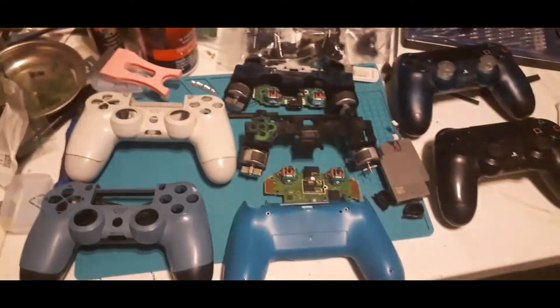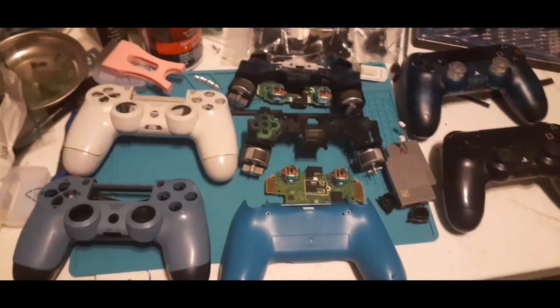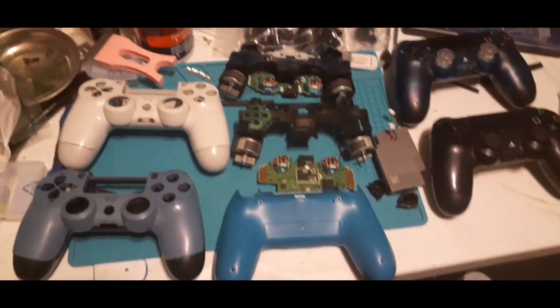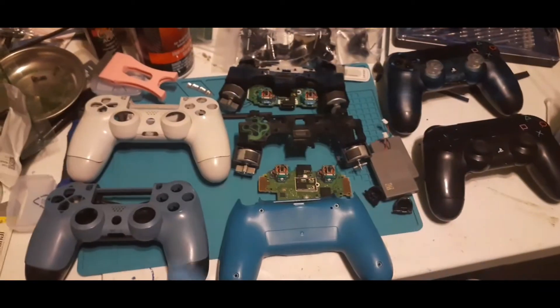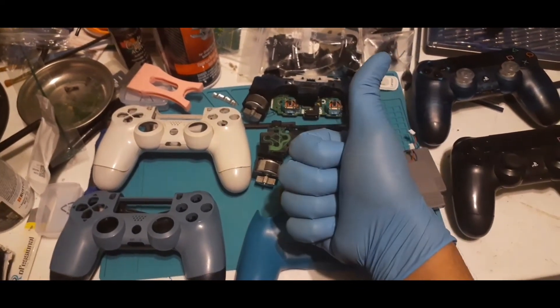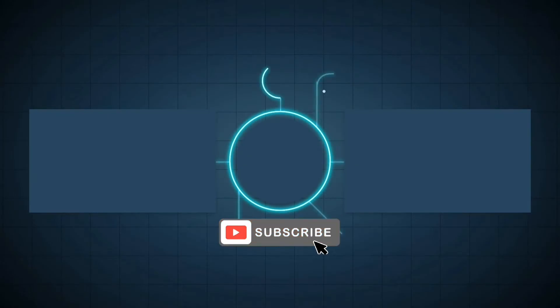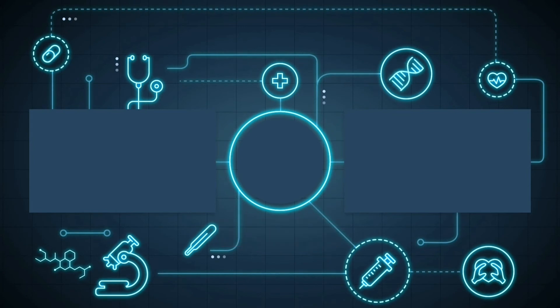Like, comment, and subscribe. This will be in a playlist so you can follow this journey — even if you don't want to watch them when they come out, you can watch them all when they're together. And as always, I will see you the very next time I decide to make a video.